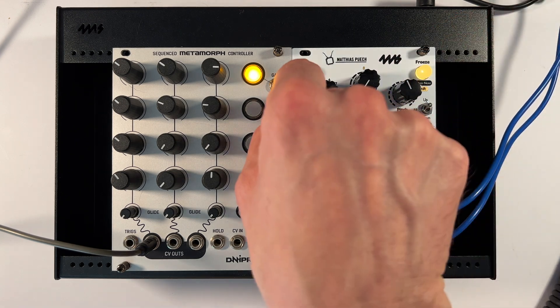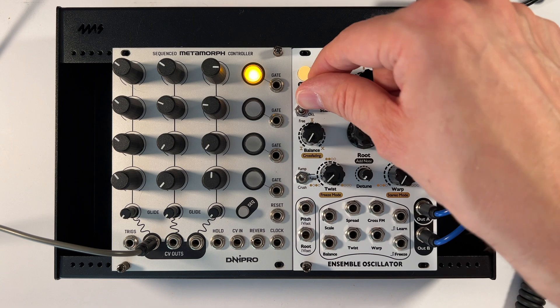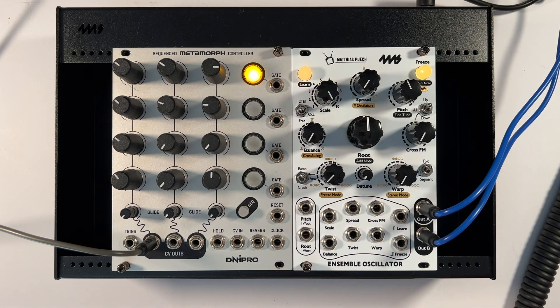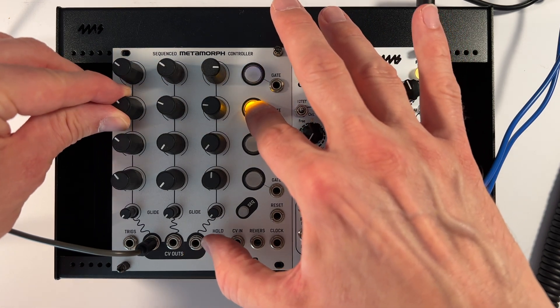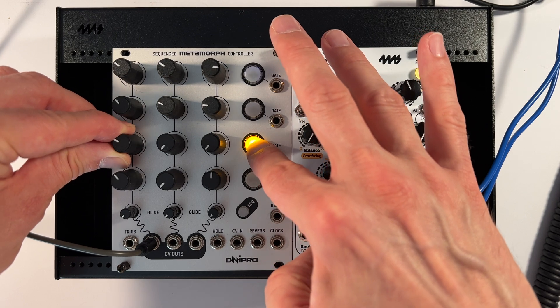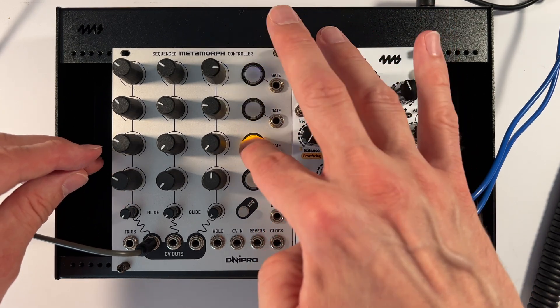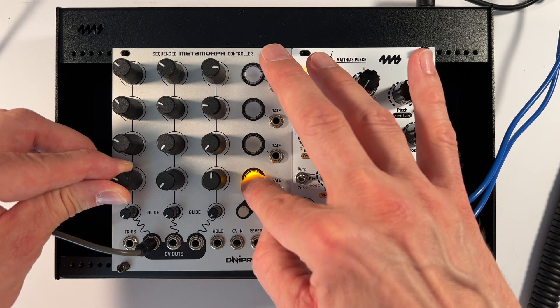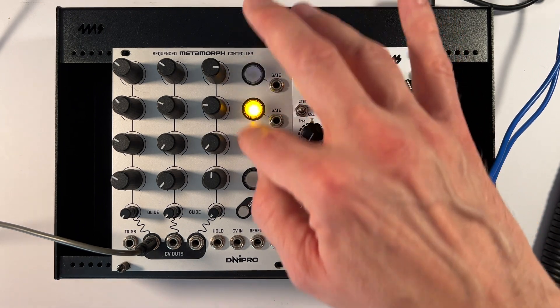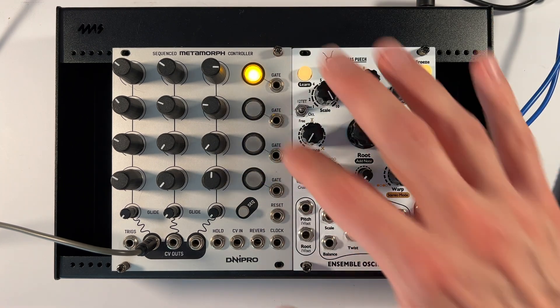Yeah, that's pretty good. I'm going to switch into octave mode and just choose a slot. We're going to set aside the ensemble for a moment and focus on making a little sequence here. I could be quantizing this, but I'm not. Great — so we have a little sequence here.